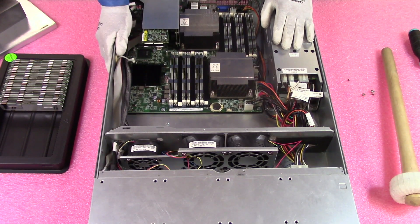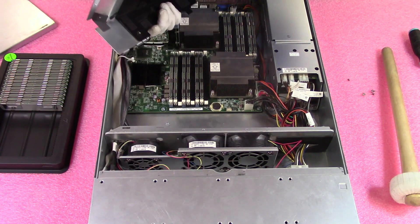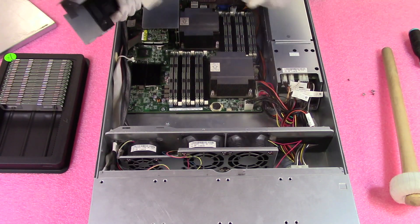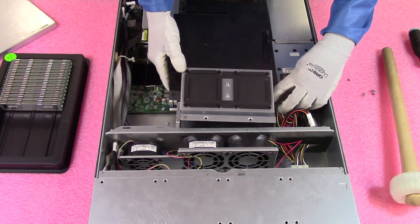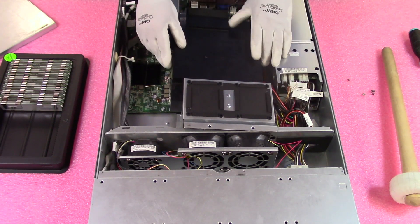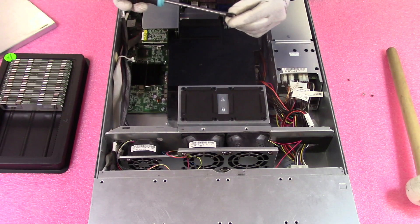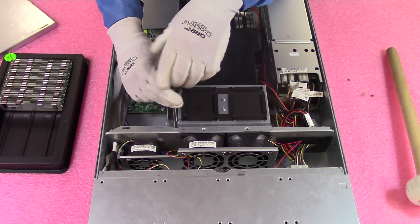Now that we have installed the RAM, we're going to put this back together. When putting it back, you'll notice this plastic notch — the hardest part is making sure you don't accidentally clip any cables. You want to line it up properly, and I personally like to hold the cables back so they're not in the way. Then we're going to drop those four screws back in, put the top back on, and we're done.